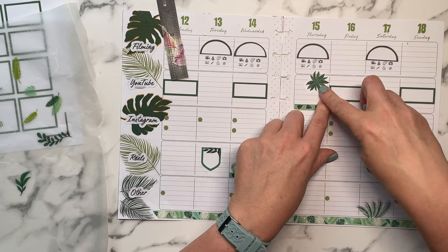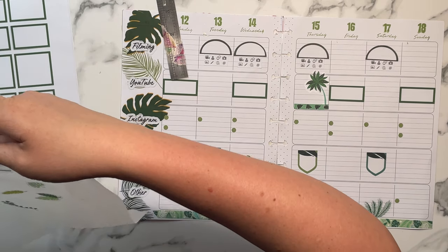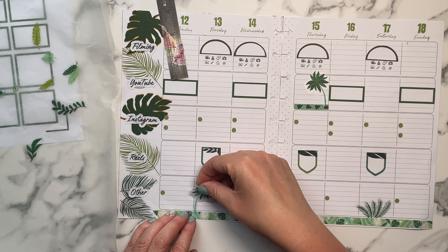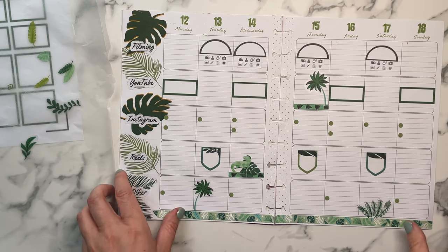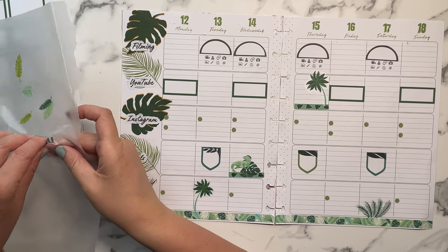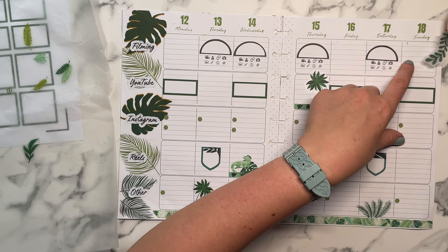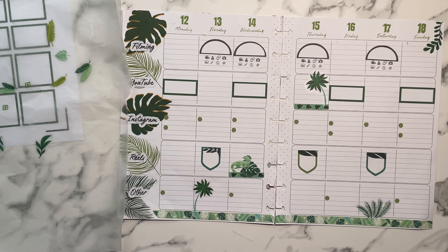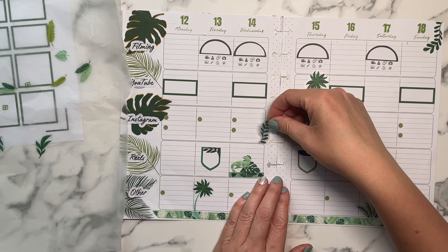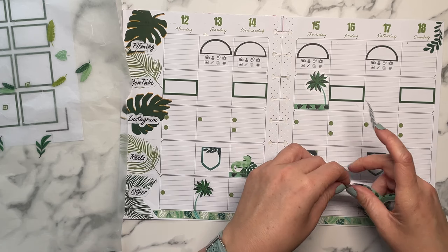For my fitness I think I need to keep it with the disc system too, because I use a lot of inserts and I can foresee myself using even more inserts. I like having the ability to add those inserts to my actual planner and not have to keep them separately. Those will always be disc systems because of that.